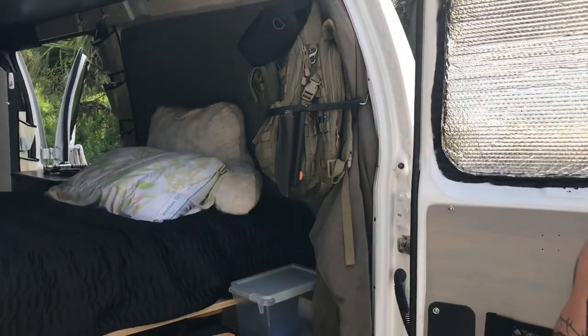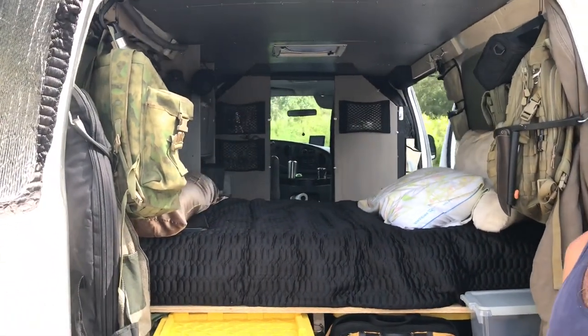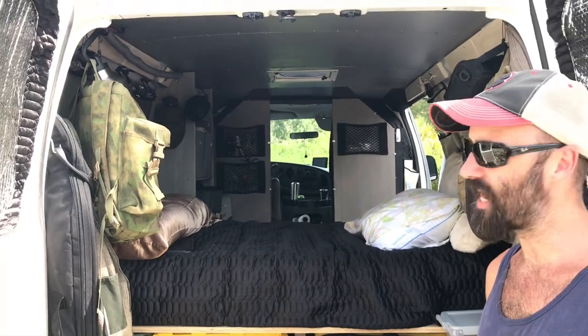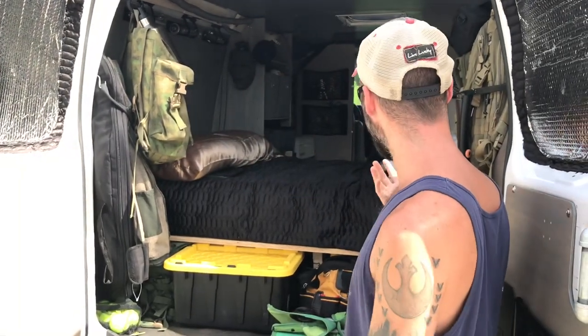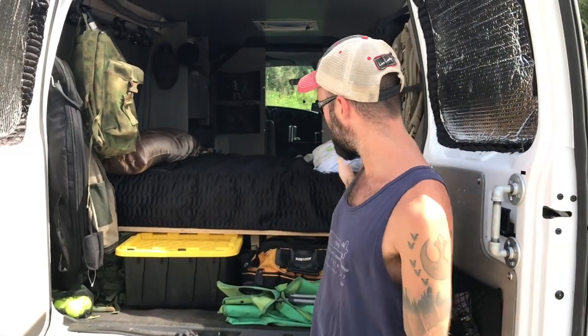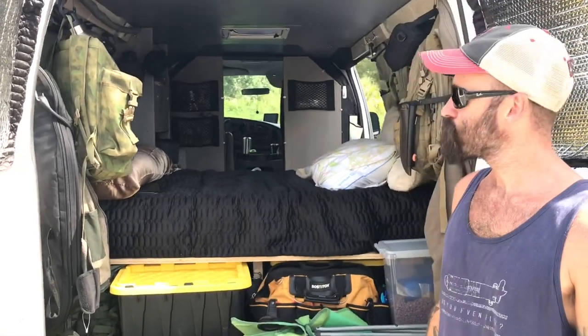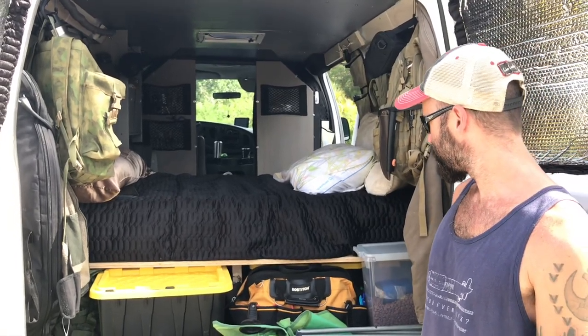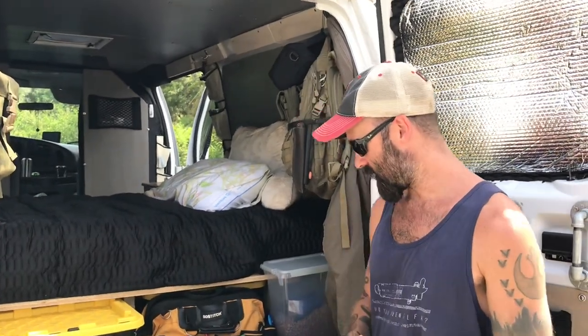Ryan has rucksacks and gear hanging on the walls to utilize vertical space — key in a minimal space like this. He originally planned to build shelves there but loves his rucksacks, so he stuffed everything in the corners instead. He's been thinking about building a cabinet in that area to make storage easier.